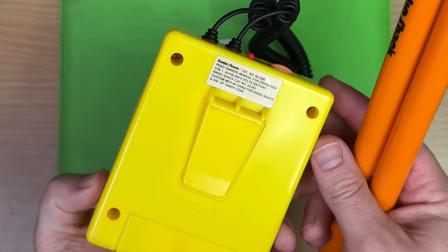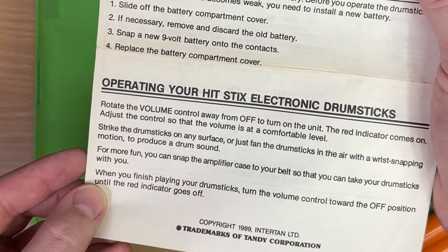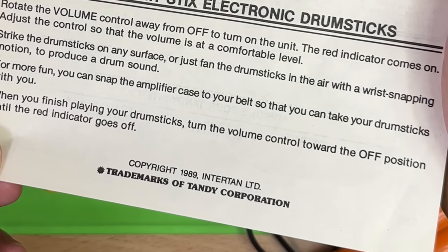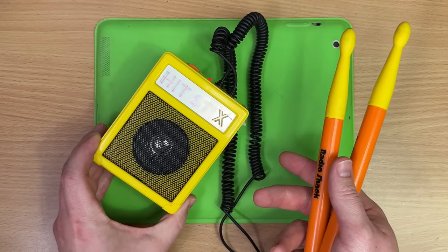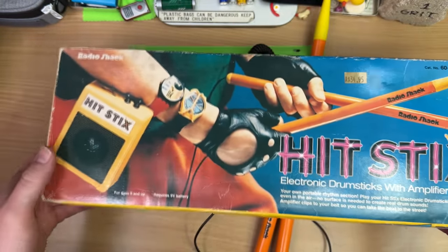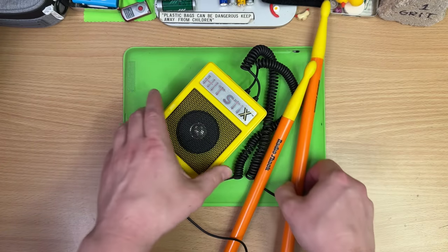That can't be the only noise it makes. I'm getting upset. 'Care maintenance: don't use them' — I mean, that's what I'm tempted to do. 'Operating the Hit Sticks: rotate the volume' — I've done that. 'Strike the drumsticks on any surface, or just fan them in the air.' I tried that. 'For more fun, you can snap the amplifier case to your belt and take the drumsticks with you.' Are you kidding me? That's the only noise they make. That's it. Radio Shack, you pile of rubbish. Look how crazy awesome this looks — you want two watches for this? This is the most oversold thing I've ever handled. Why all of this mess to make this noise.